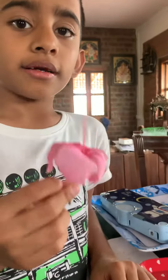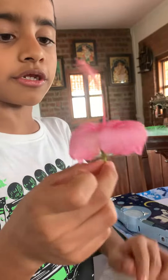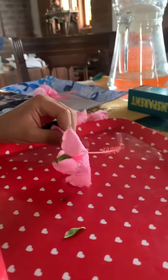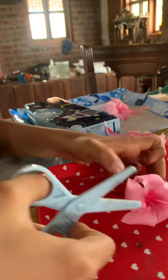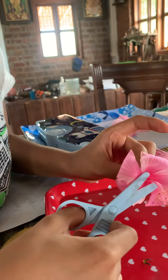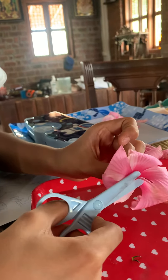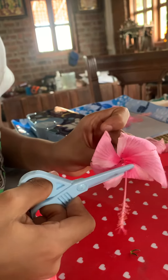Hi guys, welcome back to my channel. Today we are going to open a flower and see what's inside. I'm going to use the scissors first — I'm going to cut off from the end of the style.